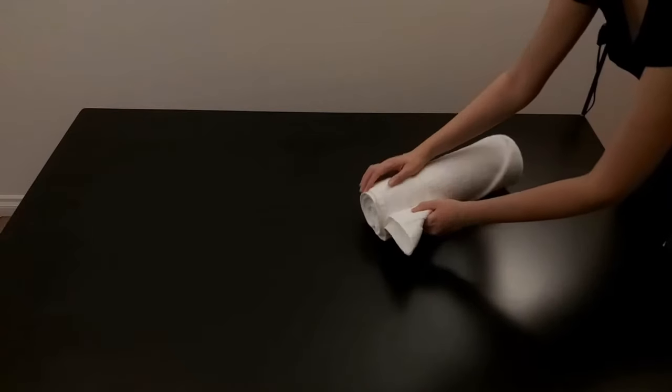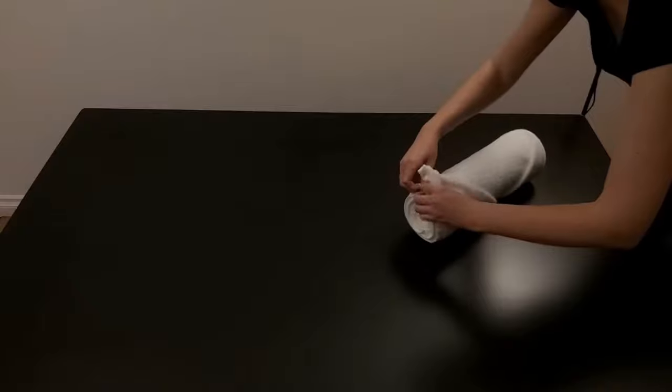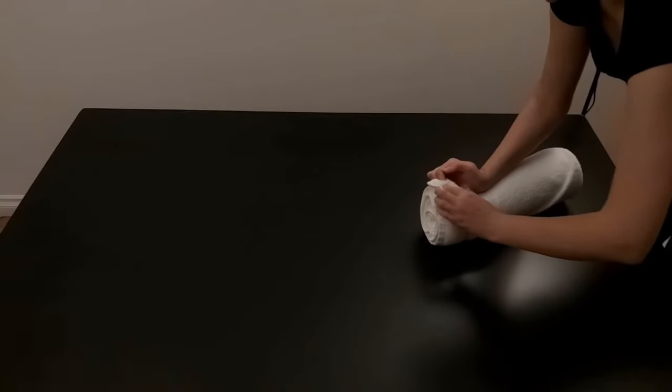When you reach the end of the roll, tuck in the top corner. And that's it! Perfectly rolled towel. I just love how pretty it looks and it doesn't easily come undone.